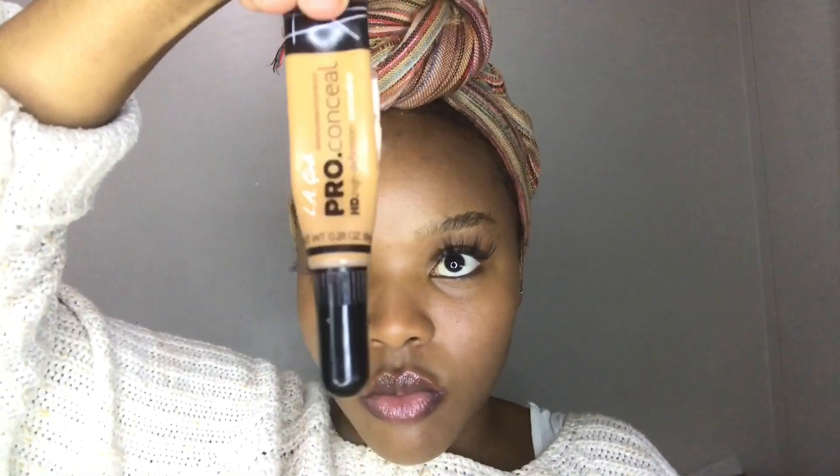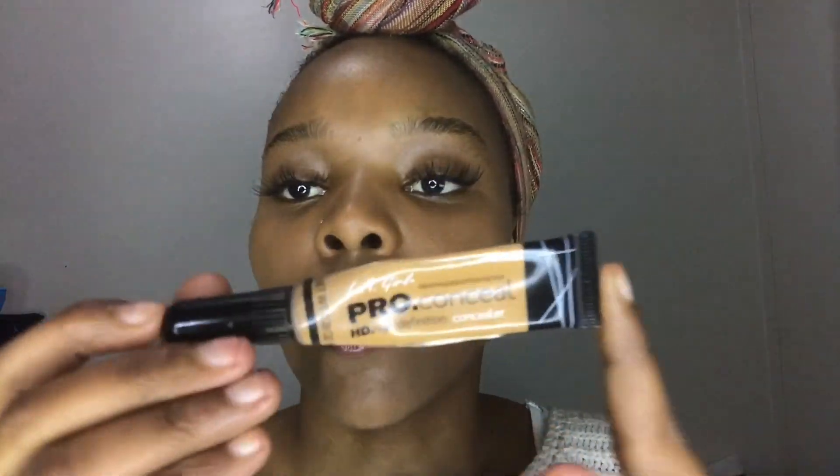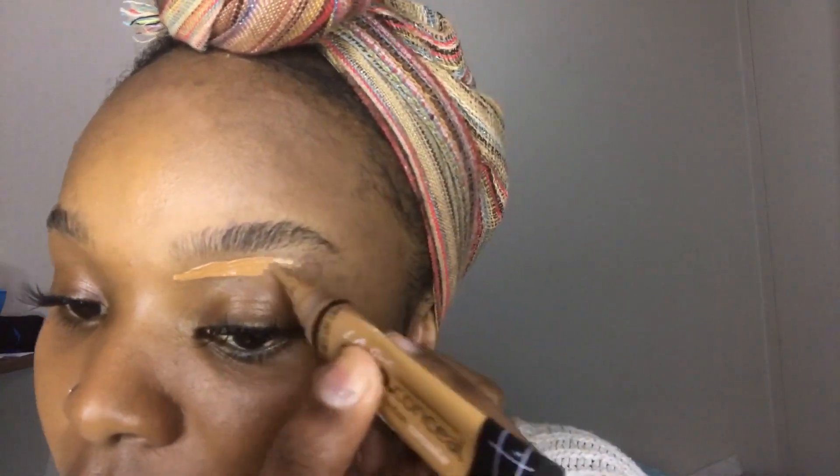After that I'm gonna go in with my concealer — LA Girl Pro Concealer in the shade Fawn. Normally I would draw the brow first and then conceal, but I find this way better because it defines my shape way better. I know what I'm doing even before I draw the brow, and you'll just see throughout the video it's so much easier when you do it this way.